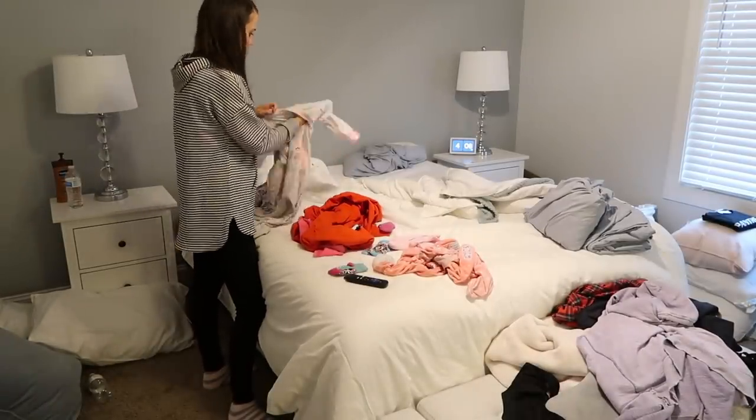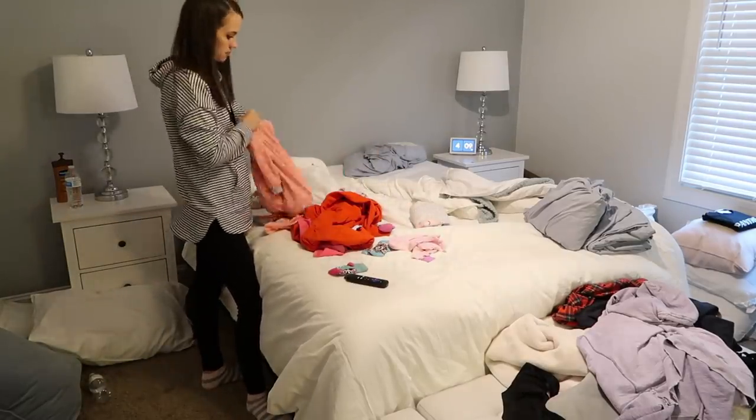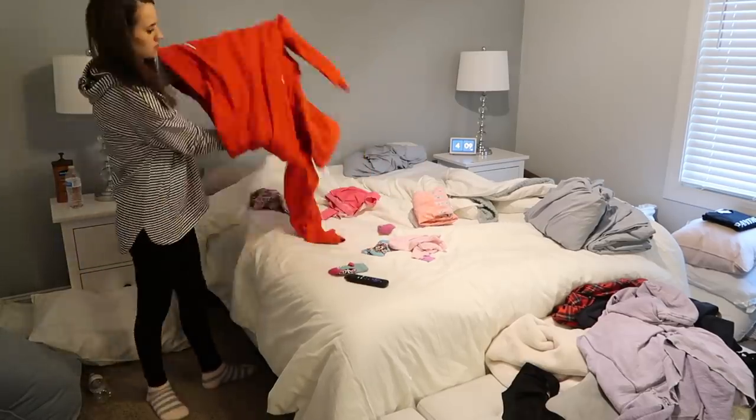Before I even make my bed, I need to fold these clothes. These are all clean clothes that came out of the washing machine and I just kind of dumped them on the bed. So I'm going to go through and fold all these up first before I can even make the bed.